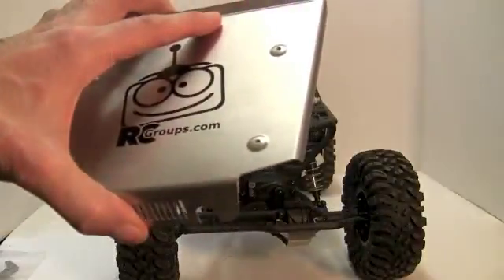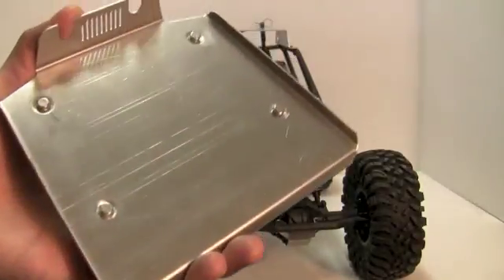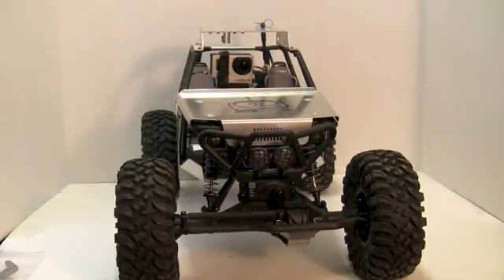You can see my aluminum hood — we'll talk about who made this hood and all the aluminum panels on the truck. I put magnets on it because now my battery is under the hood and you want to be able to access that quickly and easily.